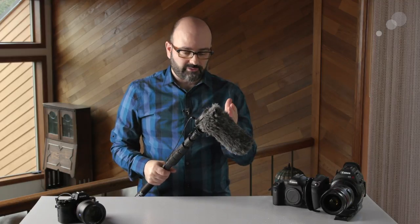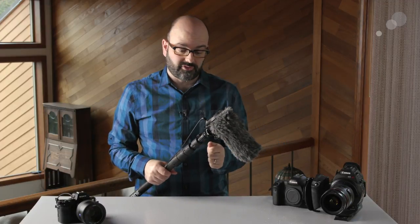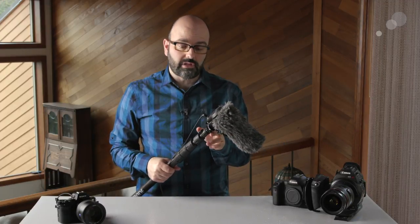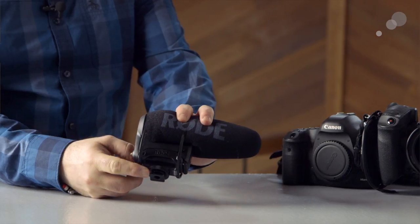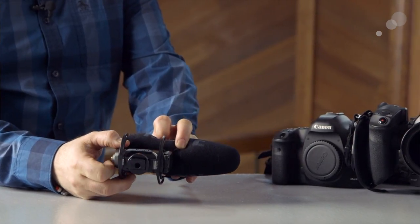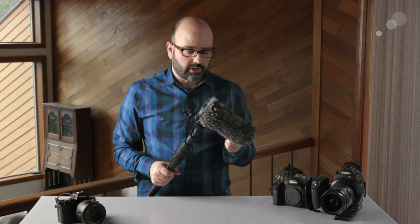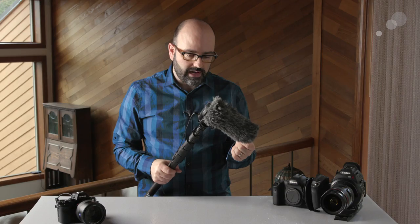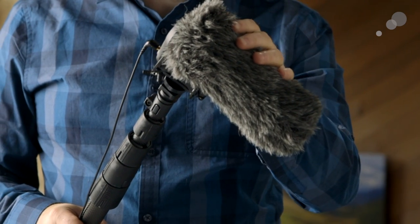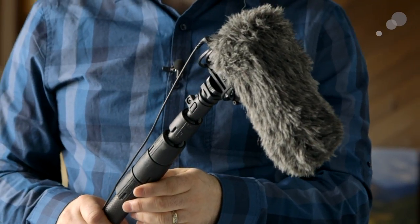In this configuration we have the VideoMic Pro Plus on a boom pole. This gets it away from the camera system, and it's easy to do because not only do we have the cold shoe attachment on the VideoMic Pro Plus, we also have a 3/8-16 thread on the bottom so it can attach to most standard boom poles. We actually used this recently with a school shooting a promotional video and they boomed it, which was great. We also have the dead cat on here — an additional accessory — so when you're shooting outdoors and it's windy, it can help with that as well.